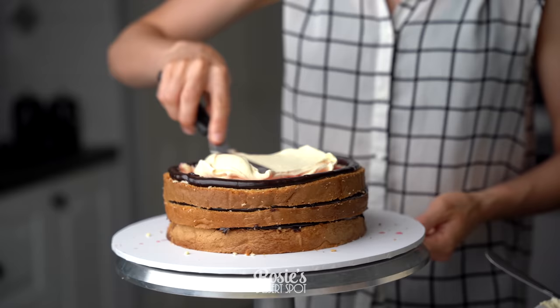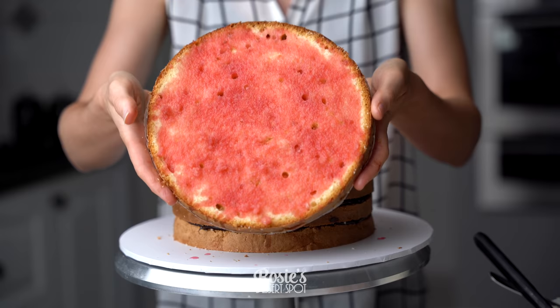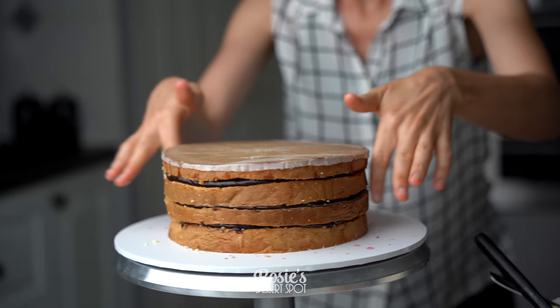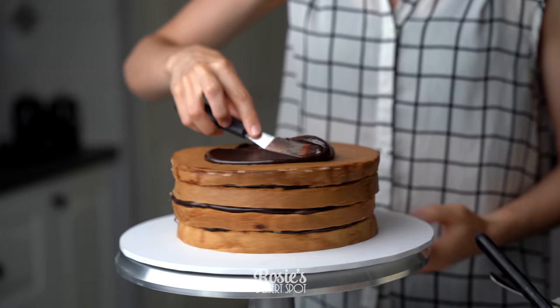Continue until you have all of your cake sponge layers stacked. For the very last one, add the sugar syrup underneath where the crust is — that just helps to keep the cake a little bit more moist.